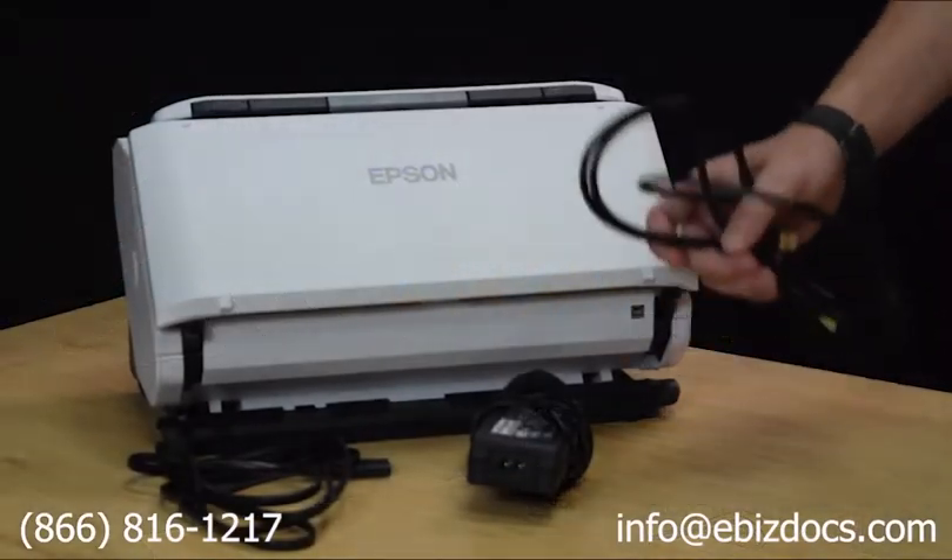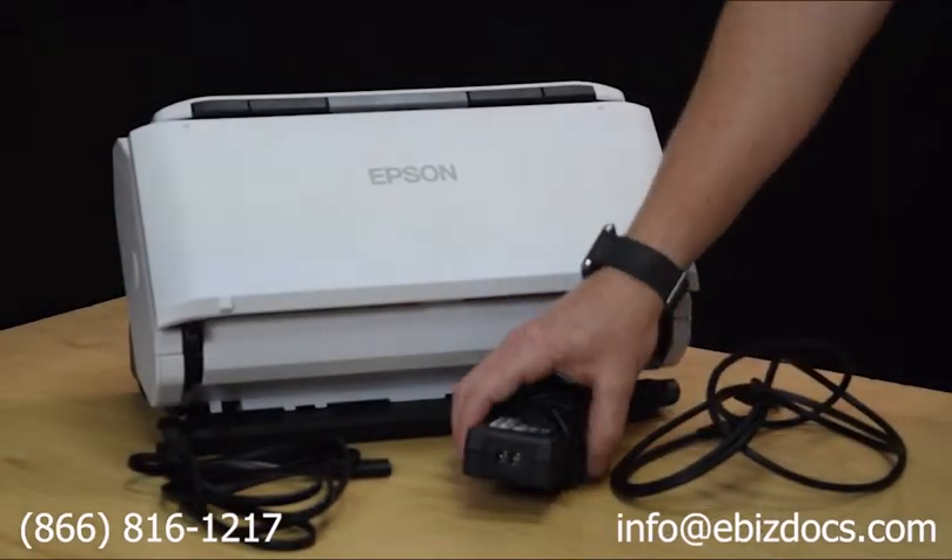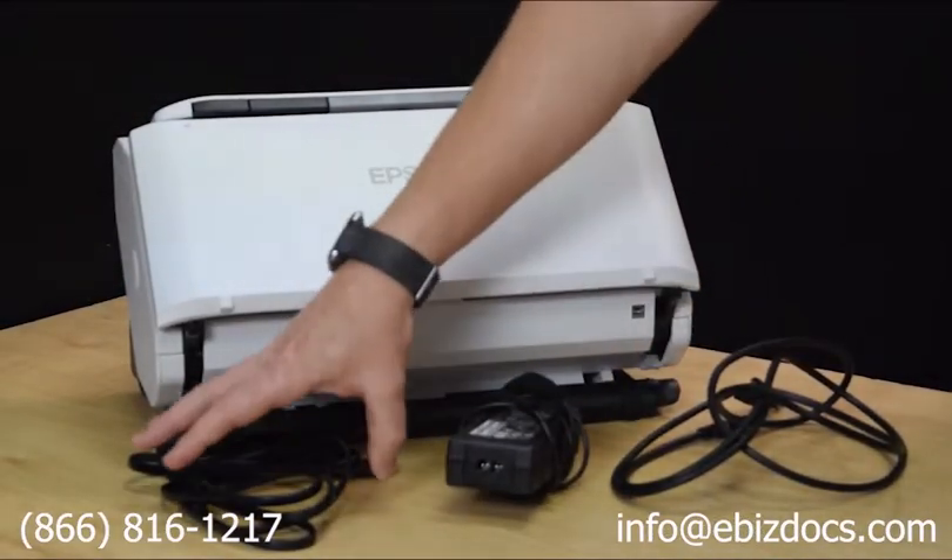The scanner comes with a USB 3.0 cable, AC adapter, and a power cable.